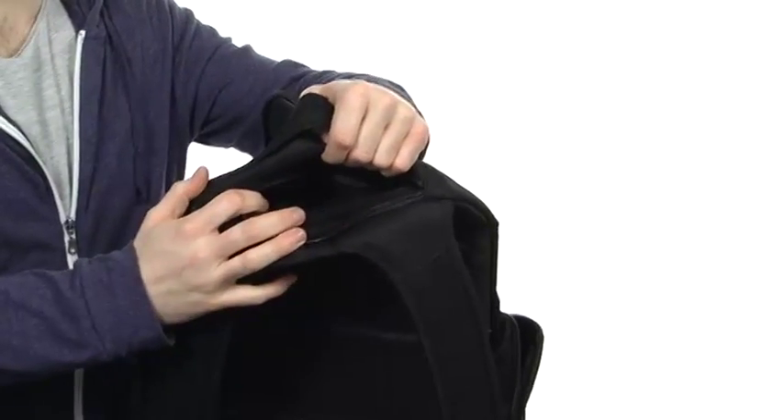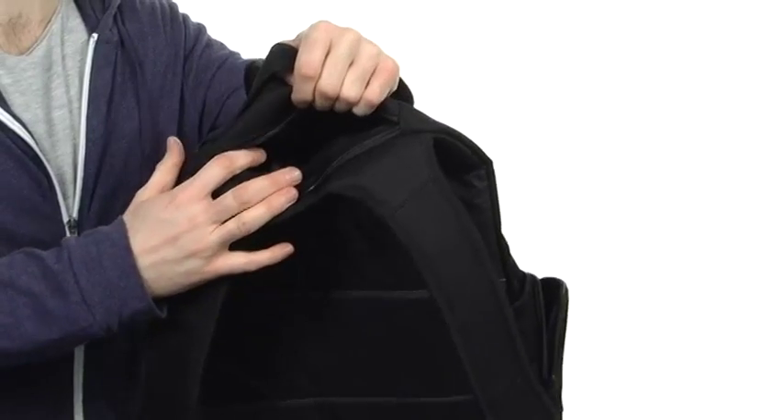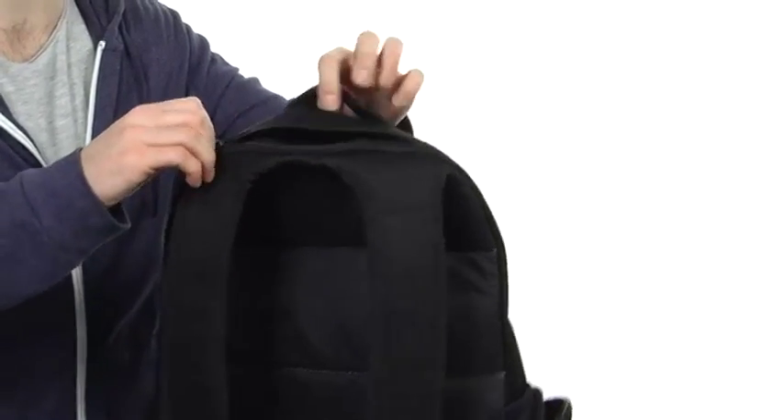One other thing — next to the handle, of course, you do have a zipper pocket up here. It's got some soft material, so it's going to be perfect for sunglasses, maybe an MP3 player, anything you want to keep scratch protected.